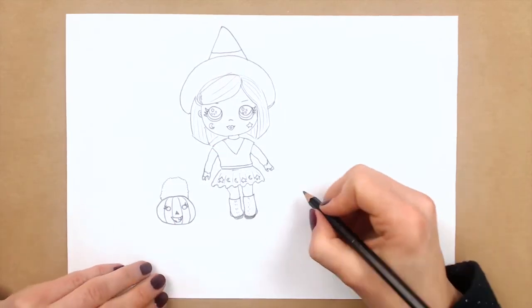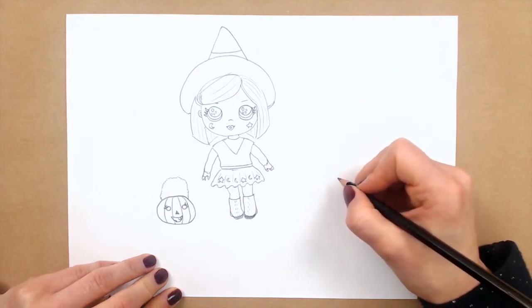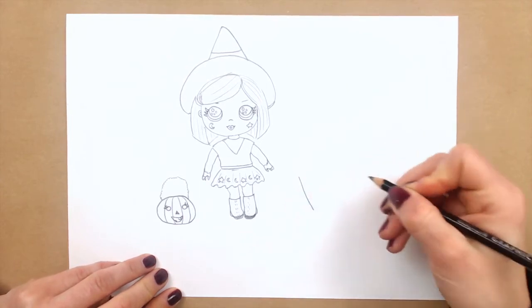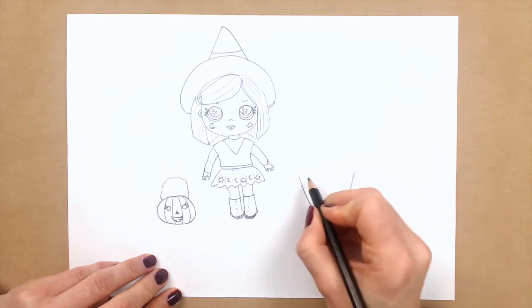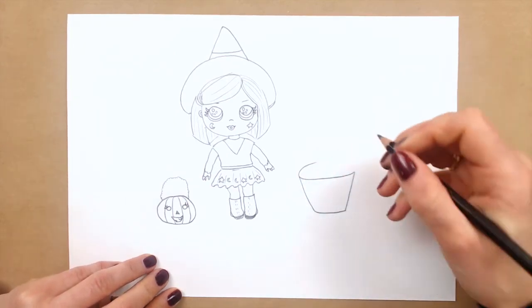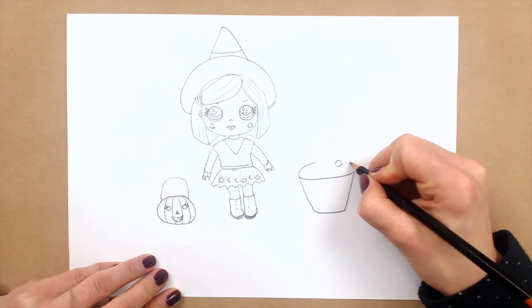And I will also draw another bag for our witchy baby, and I will put a black cat into it. So I will draw — it goes like this, but here first I will draw again two circles, it would be its eyes.